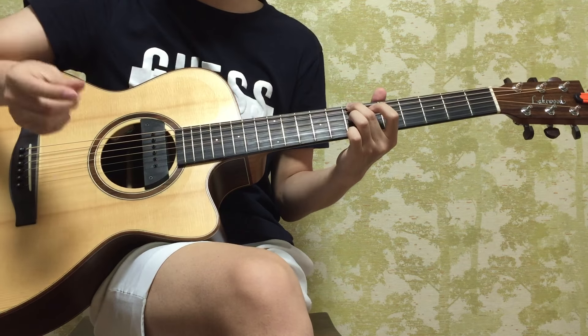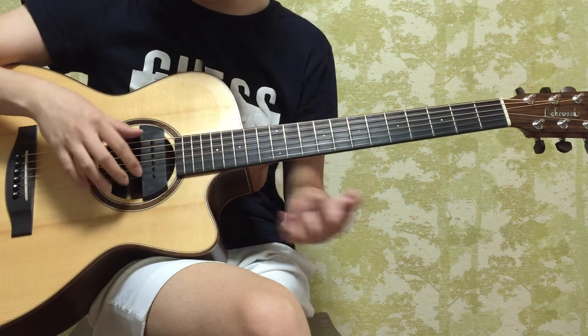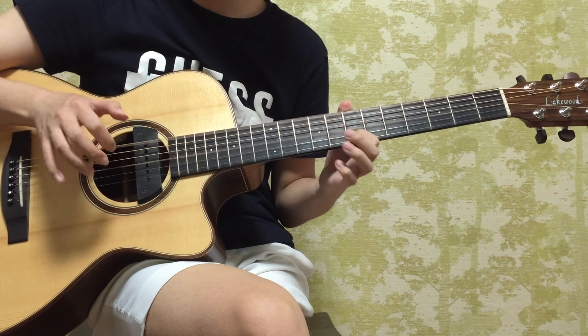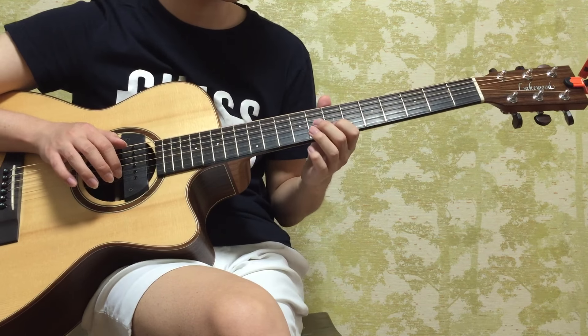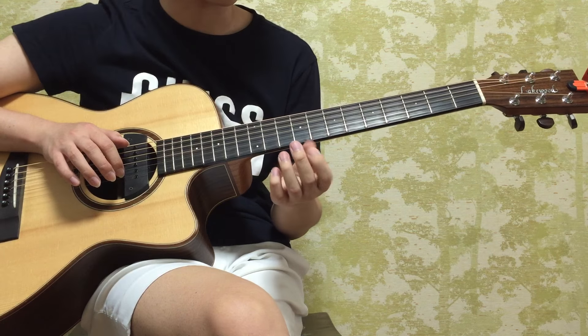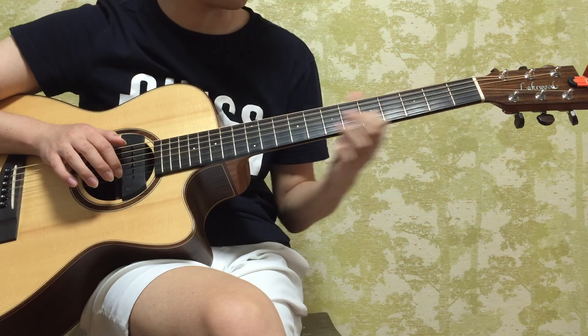Do the same palm-thumb technique. You're going to pull it with your index when you're here, and then you're going to hammer on your first finger and your fourth finger on here.